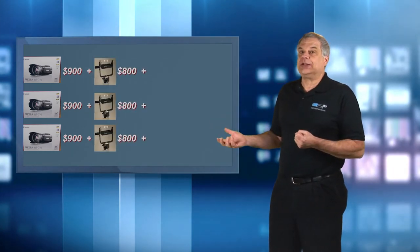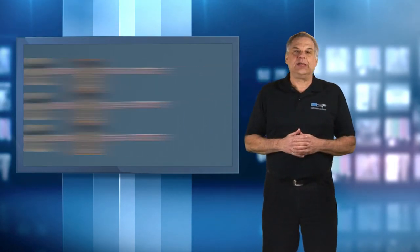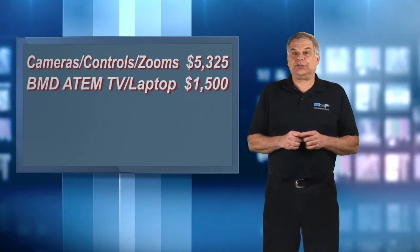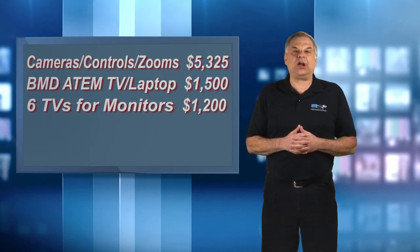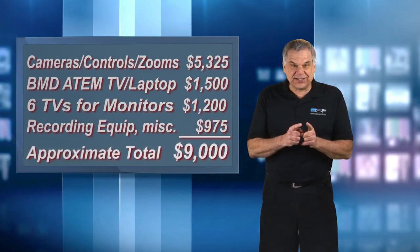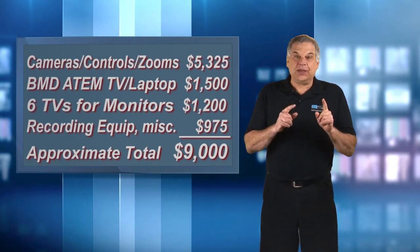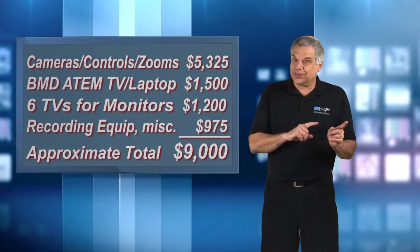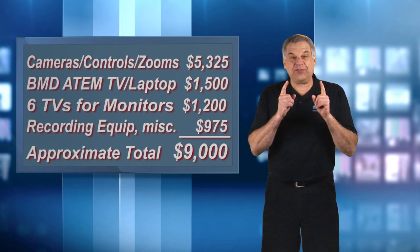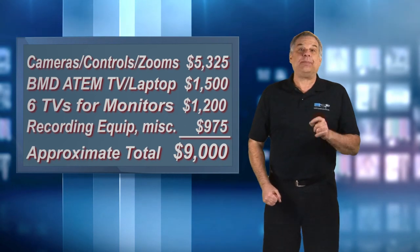About $800 each for the robotics and cables, and about $75 for the zoom control and cables. Add the BMD ATEM TV switcher from Level 2 and the TV monitors, and you'll also need an external hard drive and some other equipment I'll explain in the next video. The final result is a completely robotic system controlling three or more cameras by one person or three, switched live and recorded to a hard drive and/or streamed live to the internet. You can easily expect to pay 45 to 60 grand for a system like that, but I did it this way for $9,000 — and I bet you can do it for less.